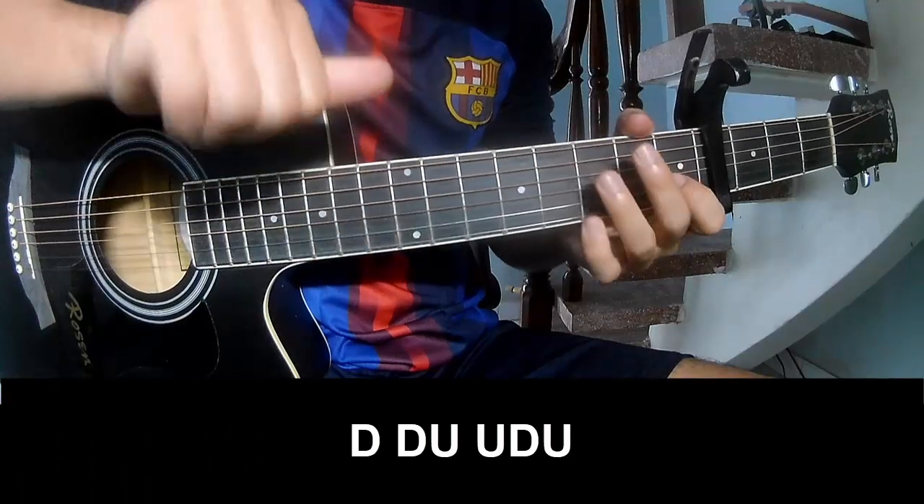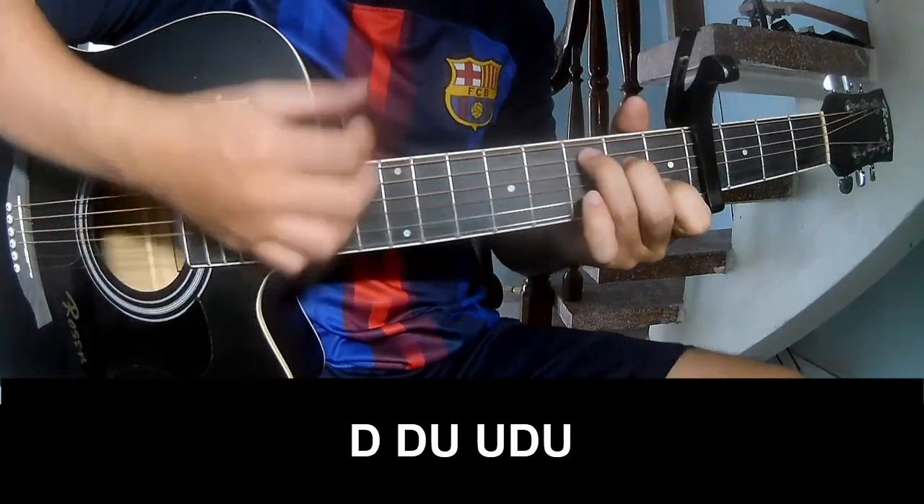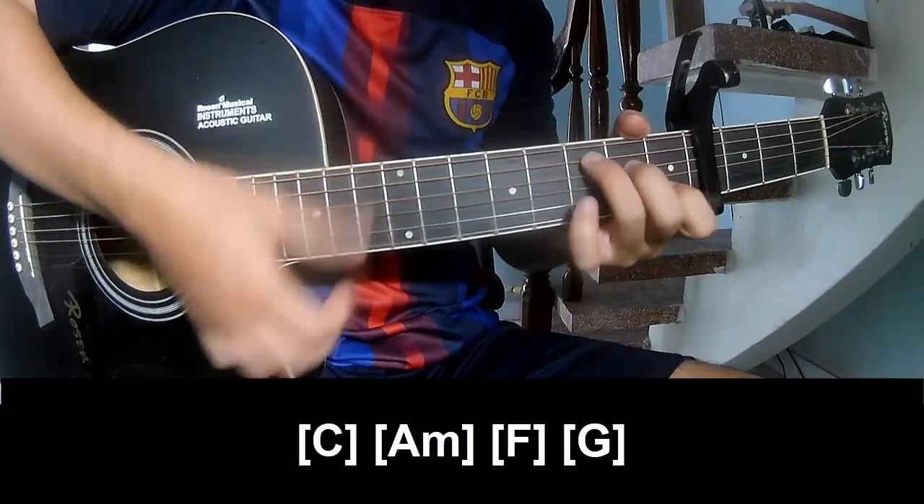For the verse, the strumming pattern is: down, down, up, up, down, down, up, up, down, down, up, up, down, up, up, down. And play along with C.